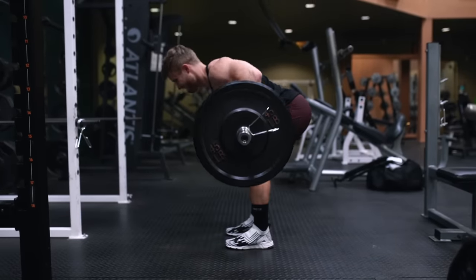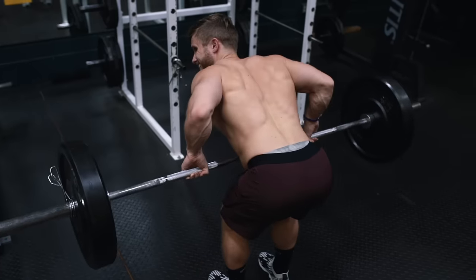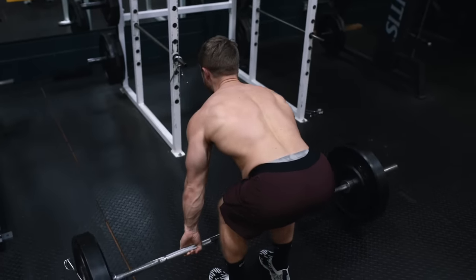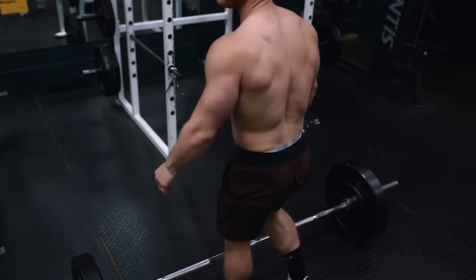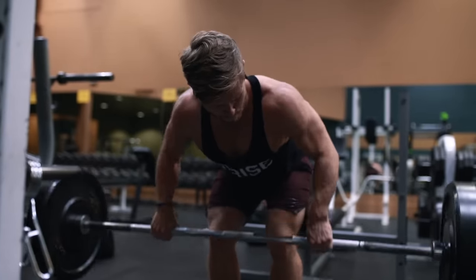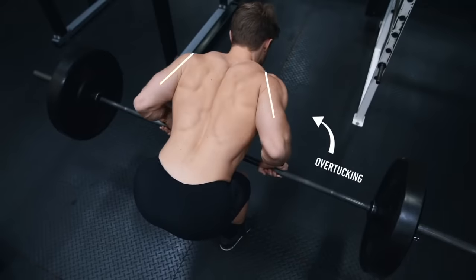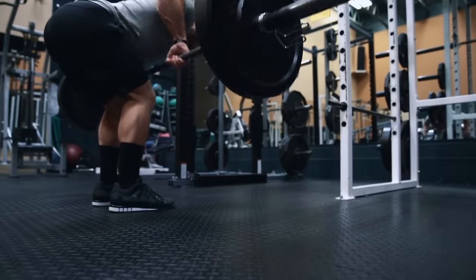When it comes to the bent-over barbell row or Pendlay row, a more medium grip that's slightly wider than shoulder width, with an emphasis on pulling the elbows back and out at about a 45-degree angle, is going to provide a perfect blend of lat and trap recruitment, making it an amazing overall back movement for both width and thickness. You can check out my Technique Tuesday video on the Pendlay row if you'd like a more in-depth explanation of the cues I use there.